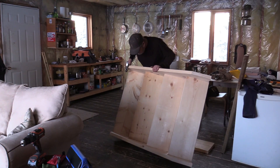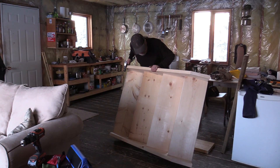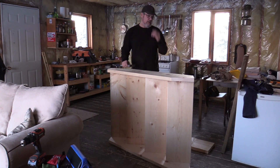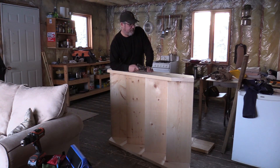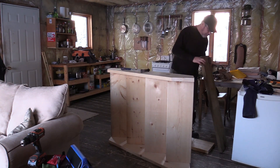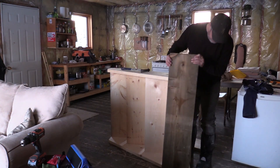That's it for my stairs. I'm just going to put a bottom plate right here. I'll dig that into the ground if need be, but I have a nice piece of treated lumber and I'll slap that on right there.